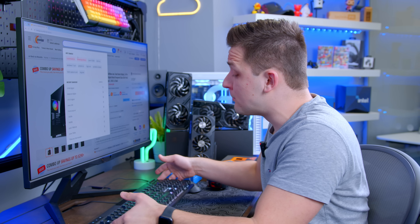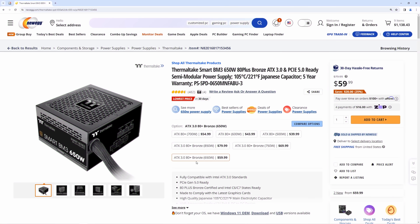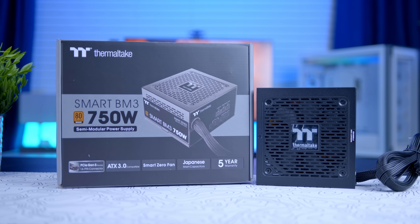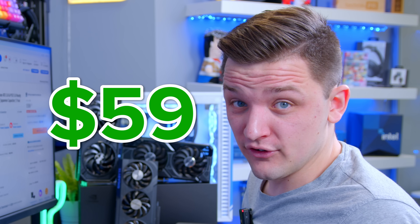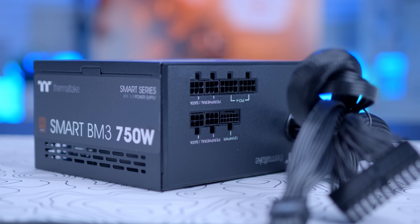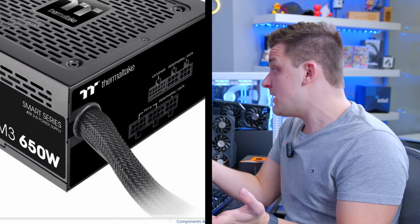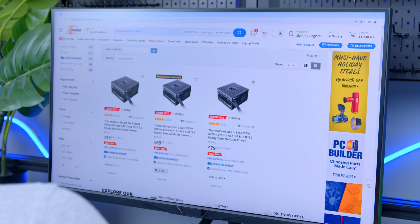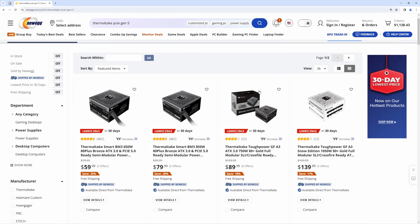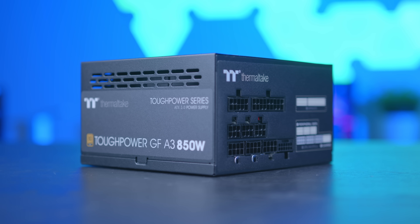MSI aren't the only ones to catch on — Thermaltake has been extraordinarily quick to the game here. Their Smart BM3 range remains, to my knowledge, the cheapest PCIe Gen 5 compatible power supplies available. The 650-watt model has over 800 reviews and comes in at $59; the 750-watt is $69 and the 850-watt is $79. The only disadvantage is the semi-modular nature — the motherboard and CPU power connectors are hardwired. However, they do have fully modular options: stepping up from the BM3 to their Toughpower lineup costs only about $10 more and gets you full modularity and 80 Plus Gold instead of Bronze. Personally, I've just bought the BM3 semi-modular and been done with it.